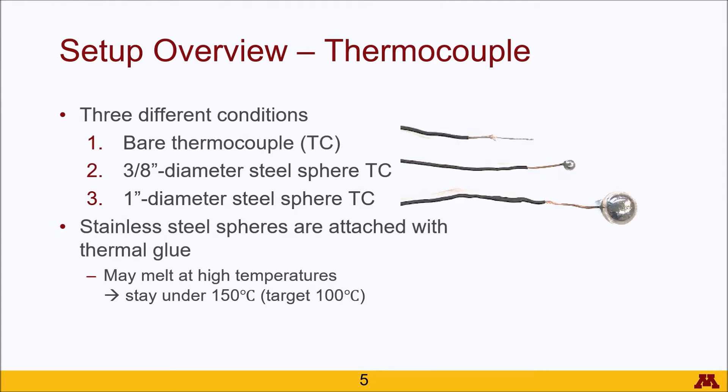They are actually attached using thermal glue, which is important to know because if the temperature of the thermocouple reaches too high of a value, the thermal glue has been known to melt. So when you are actually heating up this thermocouple, make sure that those two conditions stay under 150 degrees, but I would say target 100 degrees just to be safe.